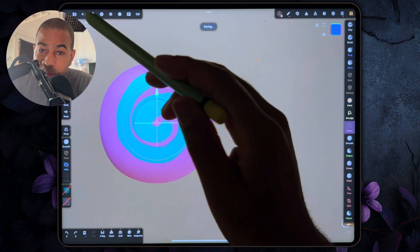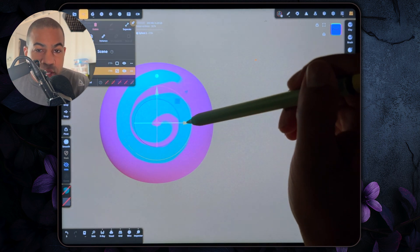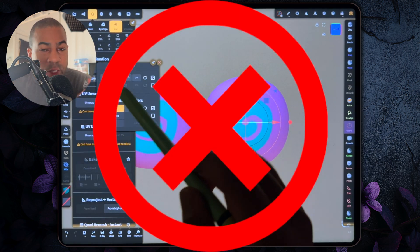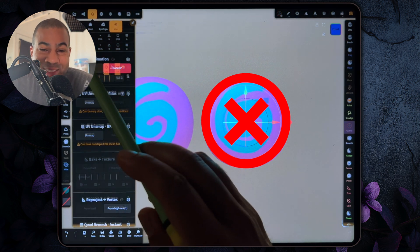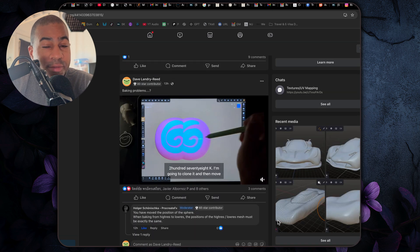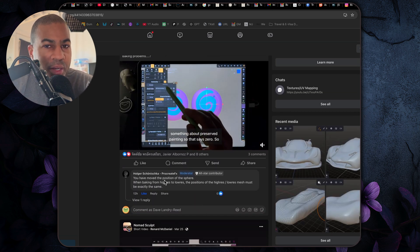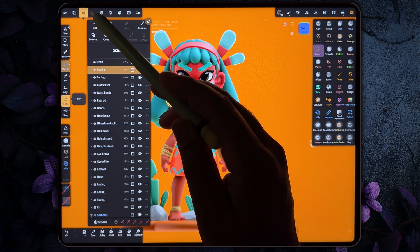I need to jump in — don't be a dumb dumb like me and move one mesh so that you can see both the high-res and the low-res next to each other and then try to bake. When you're baking, they have to be at the exact same spot. Shoutout to Procreate FX, the technical guru who set me straight and reminded me of the rules of baking so I could be a better baker. Make sure you're on the one that's 29.4k.